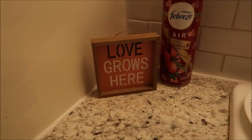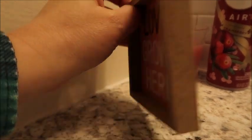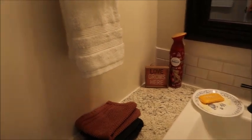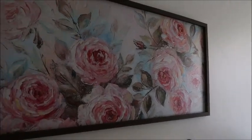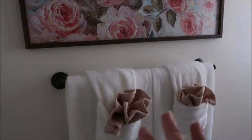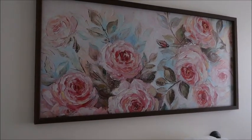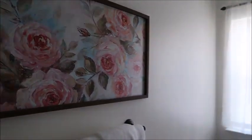Also over here in the corner — 'Love Grows Here,' you guys. This little cutie was $1. You cannot beat that. Then on the wall, this is my big decor piece in the bathroom. It goes right over my little shelf — ignore that — but this was only $10 for this very large picture. I think it's so cute, and it makes everything look like springtime and fresh.